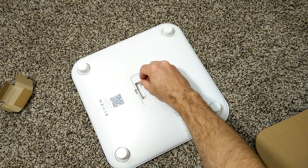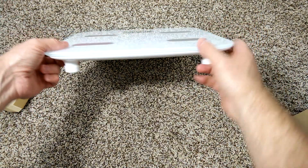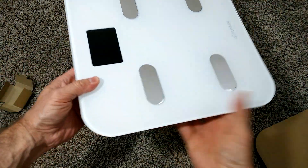The scale really looks nice. It's got some nice thick glass and metal contacts for where your feet go. It looks really great in any bathroom.